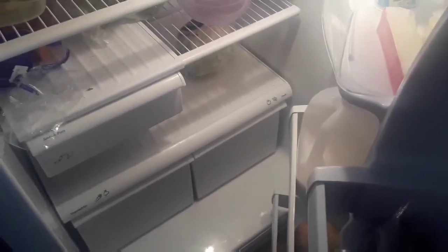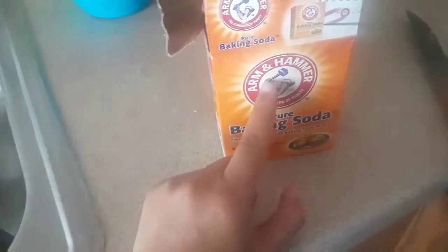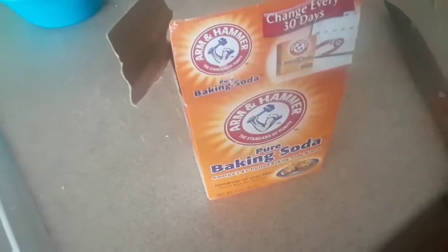One more tip: when you open the fridge and there is a smell, you can use baking soda. Put salt in a tub with holes, and put a box of baking soda and salt in the fridge to prevent smell.